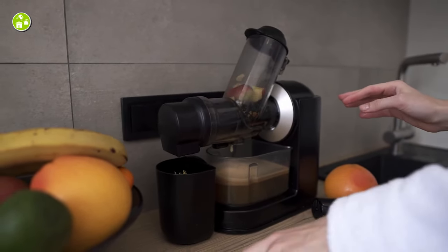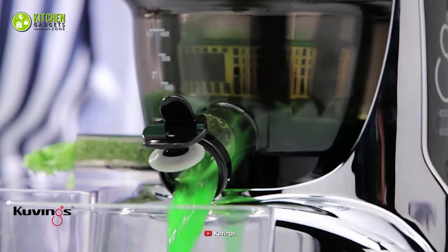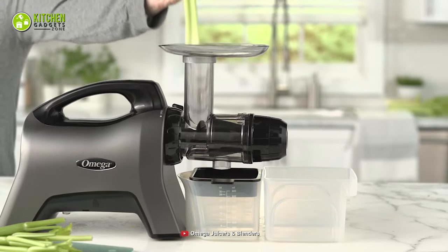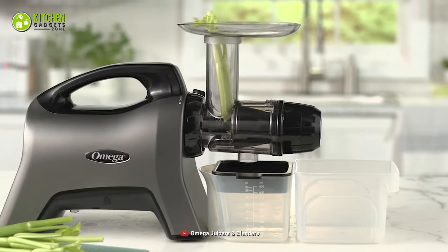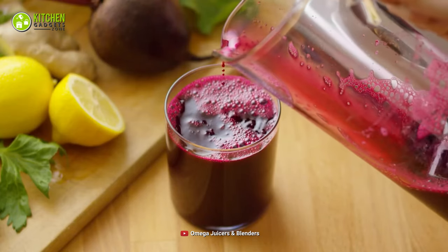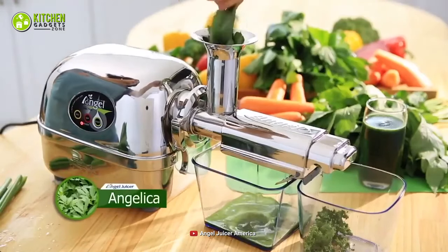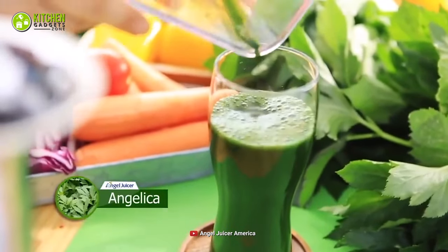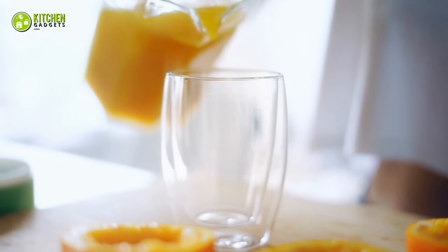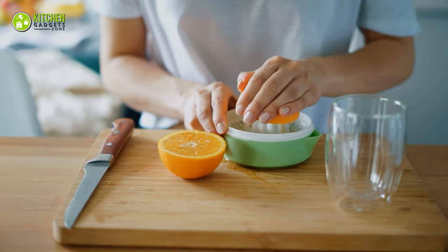To point out your juicer preference based on taste and performance: our recommendation is a centrifugal juicer for speedy performance with thick and foamy consistency. On the other hand, a masticating juicer performs slowly yet effectively for a thick yet less foamy texture. For pulp-less juice with an intense taste, you'll be impressed with a twin gear juicer, especially for fresh leafy ingredients. Lastly, if you don't want to compromise the taste of fresh, highly nutritious, and instantly prepared juice, a handheld juicer is the one you can rely on.